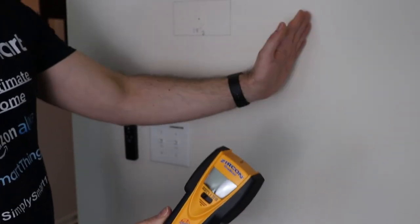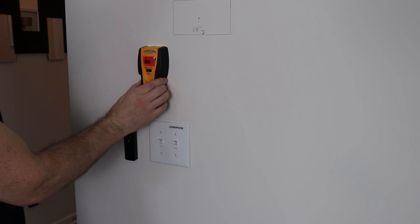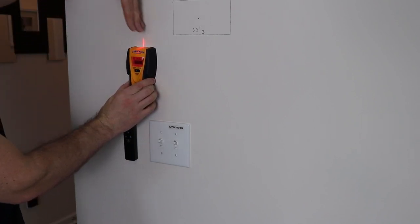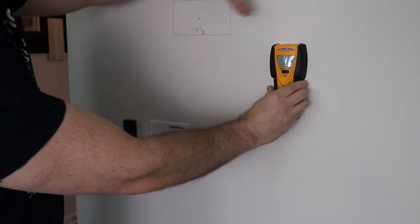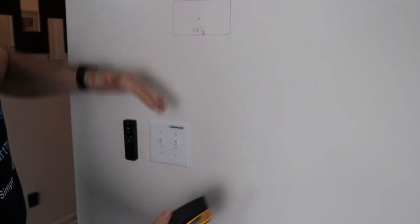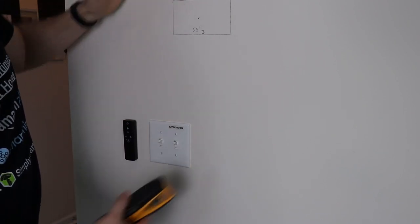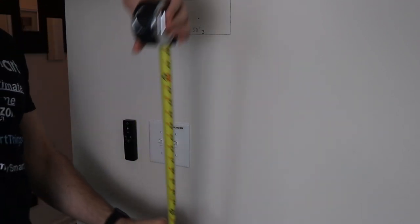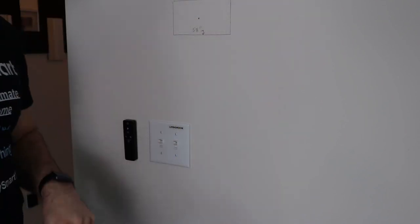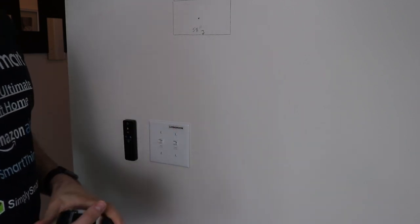The first thing we need to do is grab our stud finder and figure out where the studs are on the wall. Typically there is a stud on either the left or right side of your switch. You need to be sure that you are between the two studs, because when you run your wire from the switch up to your recessed box, you have to have a clear path. Also determine left, right, and height — I have mine at 58 inches, though maybe 56 would be better. Look for a nearby thermostat and make it the same height.